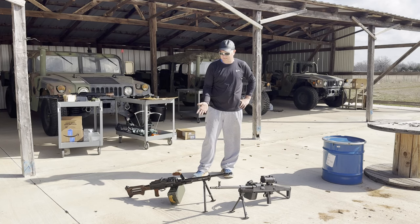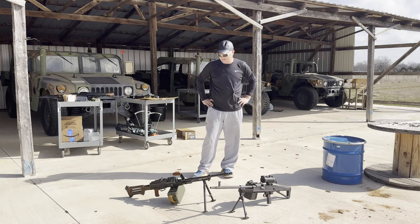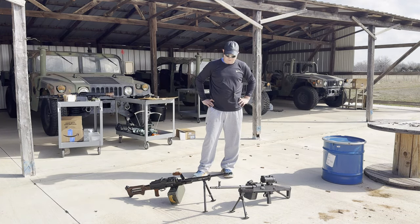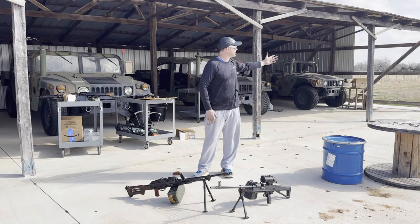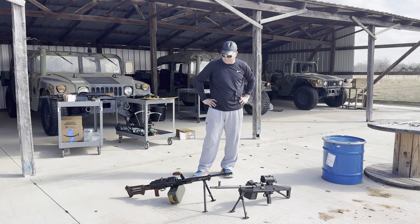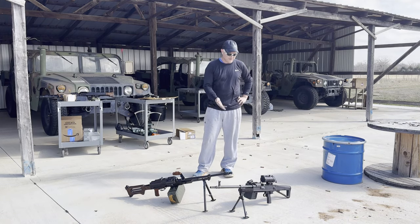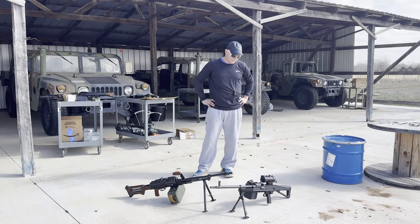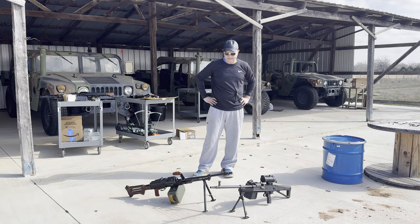That concludes today's test of the PKM semi-automatic and the UKM semi-automatic belt-fed rifles. We had a fun day shooting both of these. Both of them proved to be 100% reliable — they both fed and functioned as they should. We did shoot some targets down there. The PKM with the iron sights is just a little bit easier to get on target versus the UKM. The scope needs some adjustment — should have done that ahead of time, but it didn't happen. We'll probably dial that in and retest with it later.